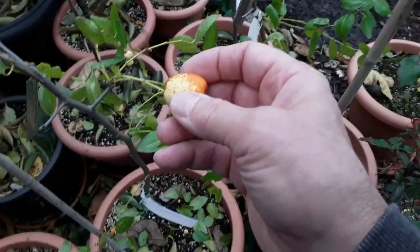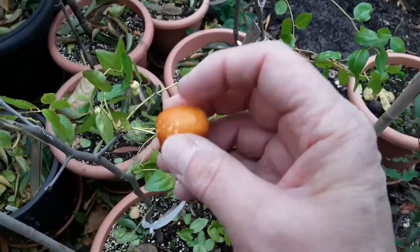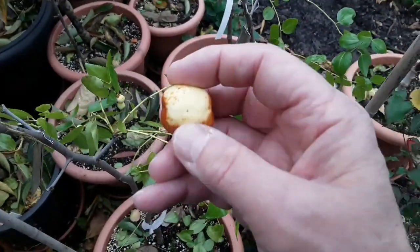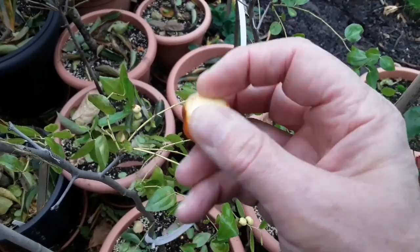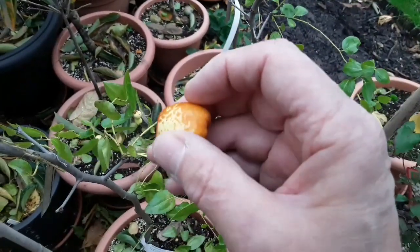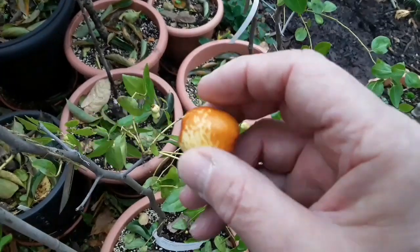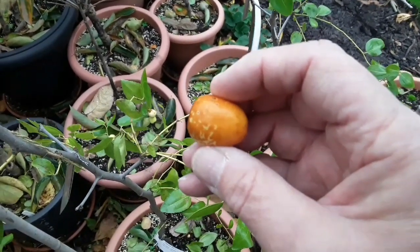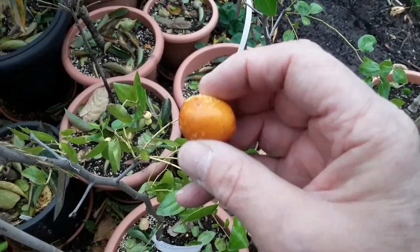So that's a jujube and that variety is Lea — that's the first one I've ever had. It just set fruit too late this year for them to get to a decent size, but I'm hoping as it gets older it will flower earlier and set fruit earlier if we get some decent summers. So that's a jujube Lea, my one and only, and the first one I've ever had that I would say is probably an edible size. In a short while we'll cut it in half and have a look at the inside of the fruit.